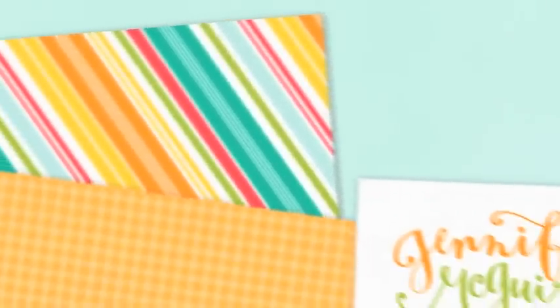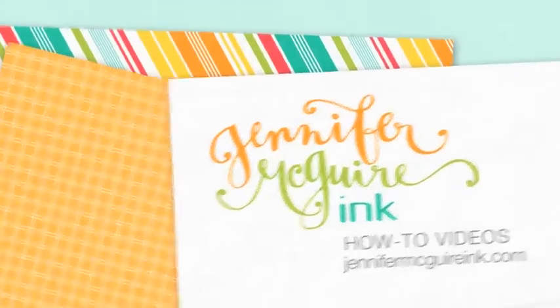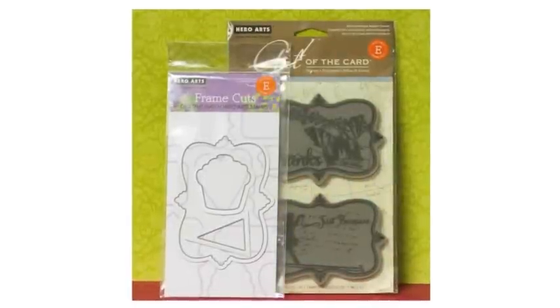Hi there. It's Jennifer McGuire and I've put together a very quick video for Simon Says Stamp that shows you how to use the Hero Arts Frame Cuts. The Hero Arts Frame Cuts are thin dies that go with some stamps that we have. The fun thing about this product is that you can buy the dies and stamps separately and these dies will match up many times with more than one stamp, so you can really get a lot of use out of them.